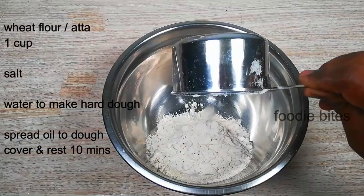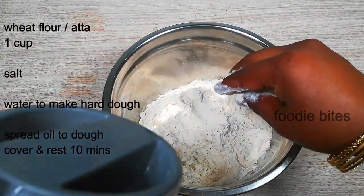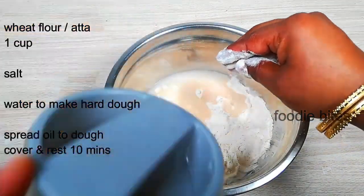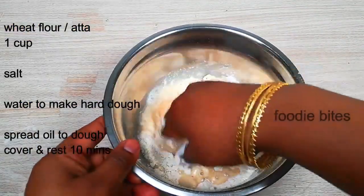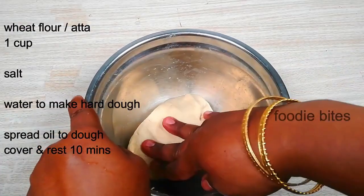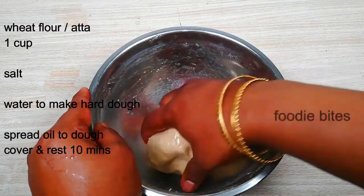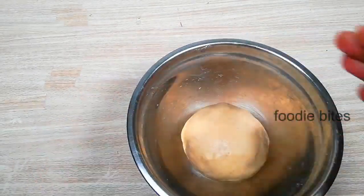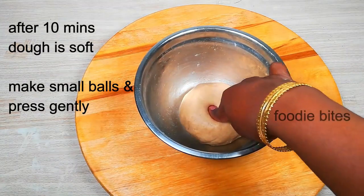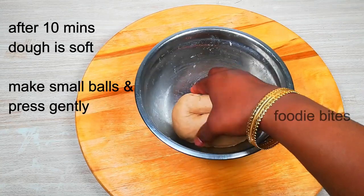First, put a dough ball (pindy) in place. Put a cap on top of the pindy. The pindy is loose. The white leaf is hot. Spread the pindy — it is soft. Put a cap on top of the pindy.